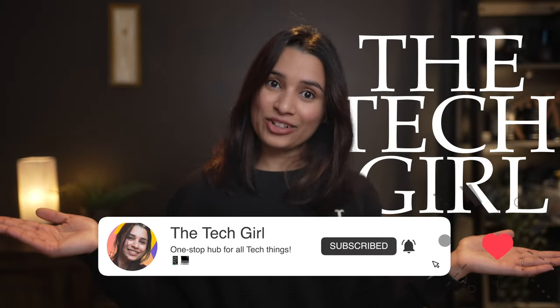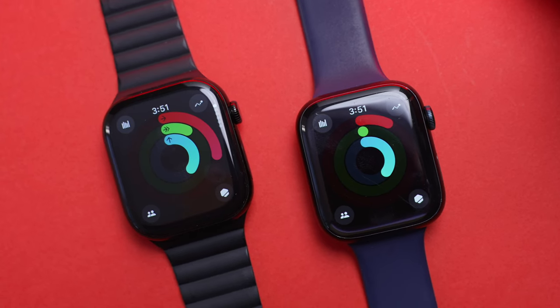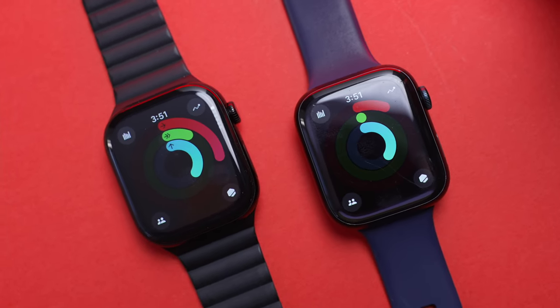My name is Anjana and welcome to the Tech Girl channel. The Series 10 is a very minor incremental upgrade on the outside. But despite that, I still feel that the Apple Watch is the best smartwatch on the planet.